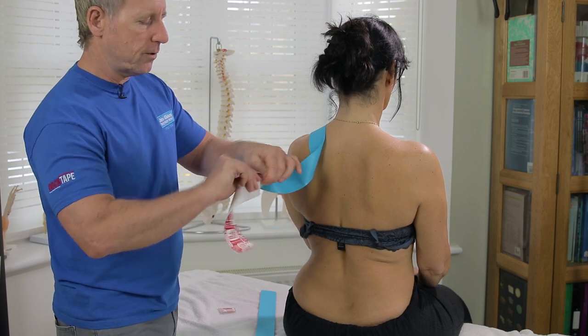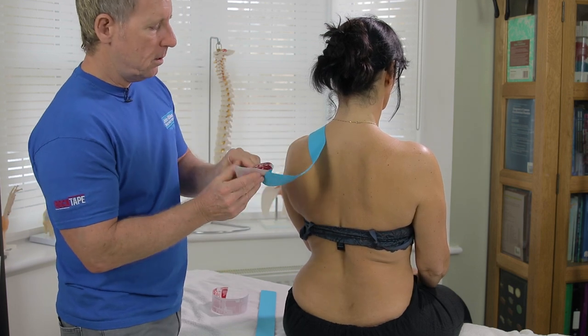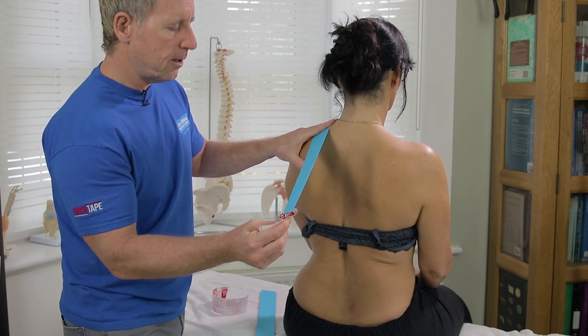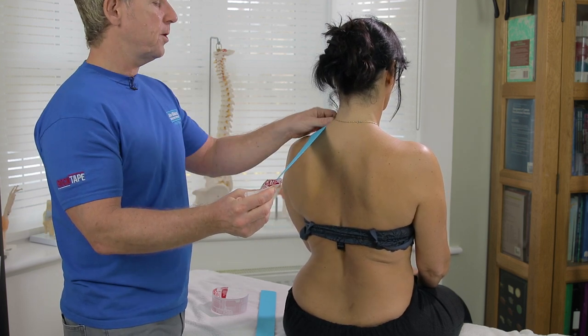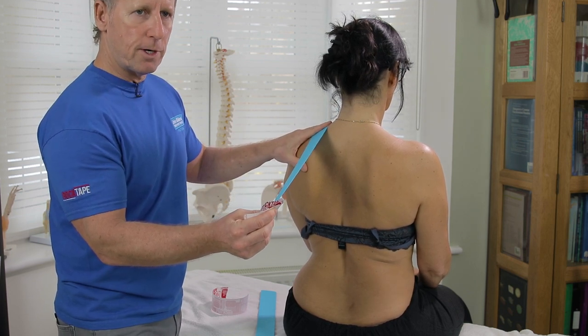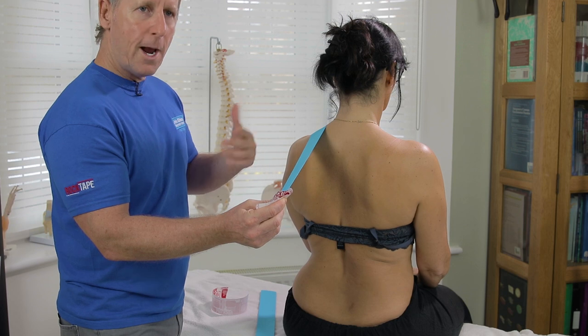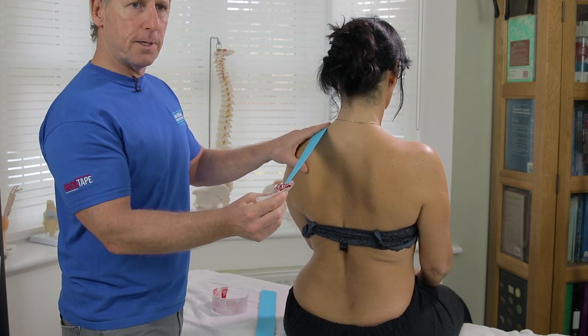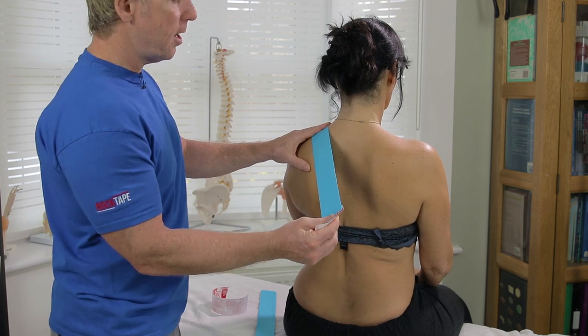So this would be known as 100% stretch, this is 50, this is 75. If the patient wanted a bit more control then I'd suggest maybe around 75% stretch. If they just want an awareness of the tape and don't want to be pulled back, I'd probably suggest around 50%, so we'll do 50% in this case.